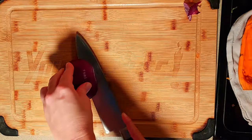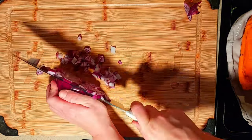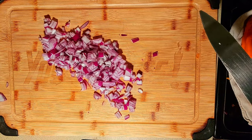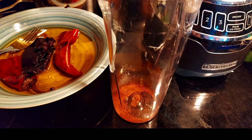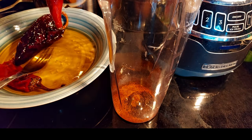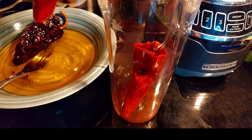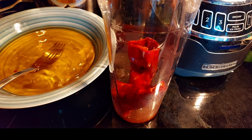I'm dicing half of the red onion. You're welcome to use a yellow onion if you prefer. I'm adding a half teaspoon of ground chipotle into our blender. I'm adding the guajillo pepper — removing the stem first. I'm doing the same with the ancho pepper.